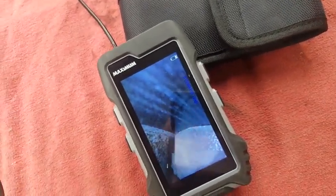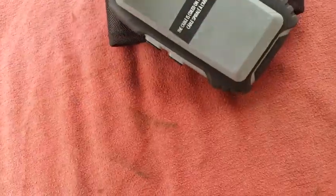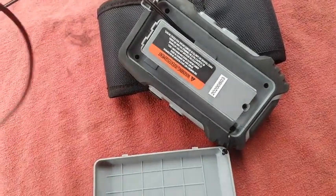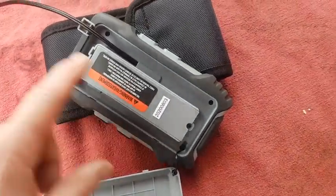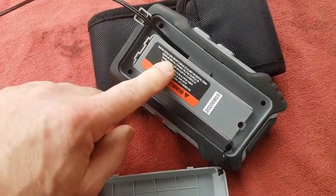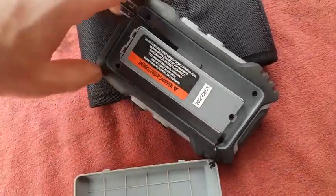A couple of points I don't really enjoy: you're supposed to take this cover off in order to wrap up the cable in here. It's really awkward, kind of hard to get to. And one thing I really wish this would have is USB recharging of the unit instead of having to replace these batteries all the time.